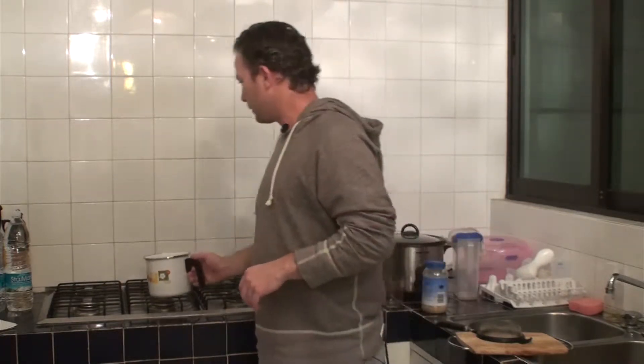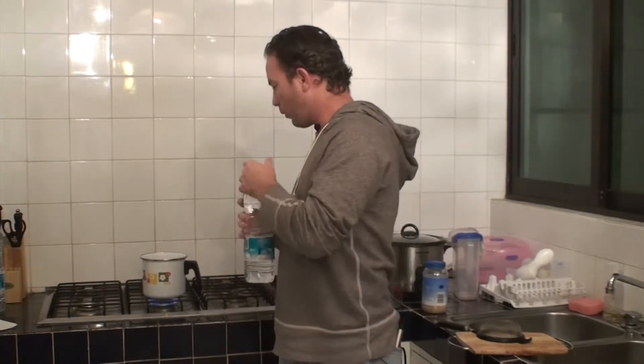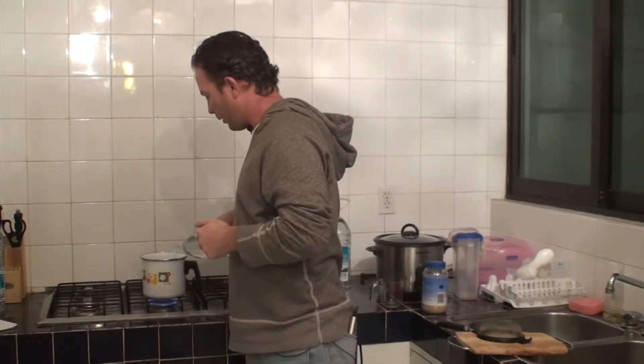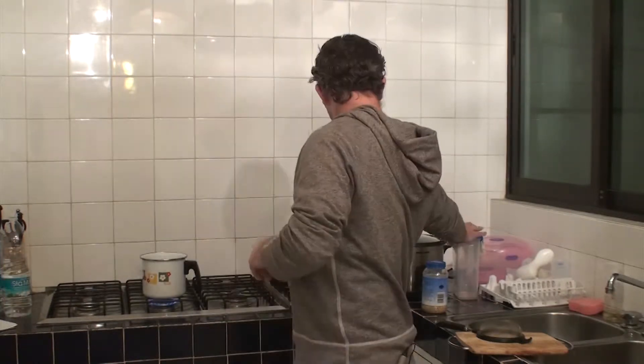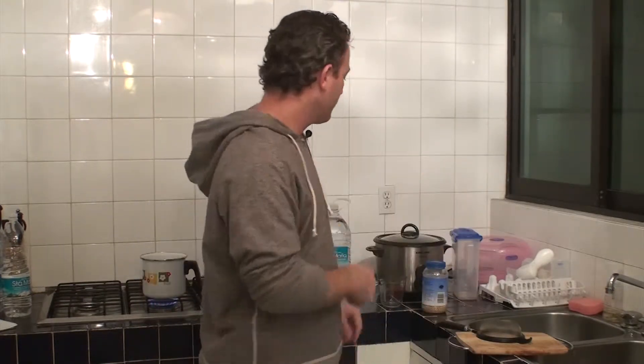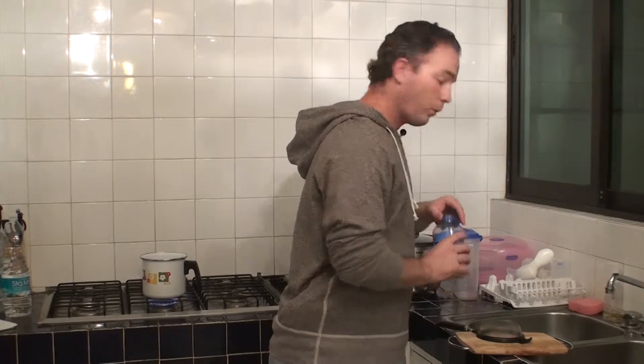The next thing we need to do is sterilize the muslin for the barley. That's done by heating some bottled water — just pour enough in that the cloth will be nicely covered. Put your piece of muslin in there and let it sit until the water boils, then let it boil for five minutes.